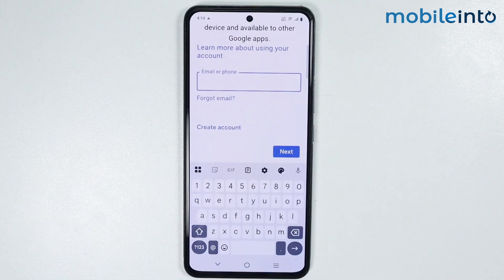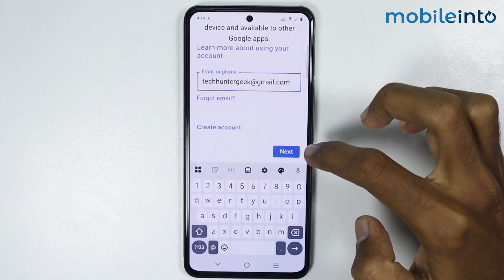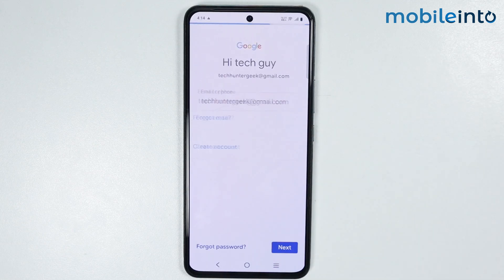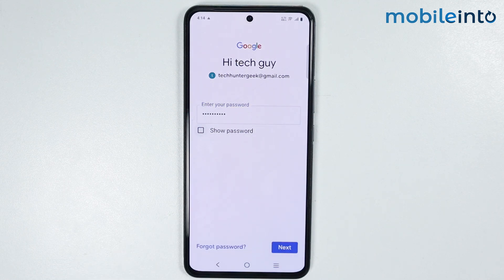Now just enter the Gmail account you want to login to, then tap on Next. From here, just enter the password of your Gmail account, then tap on Next.